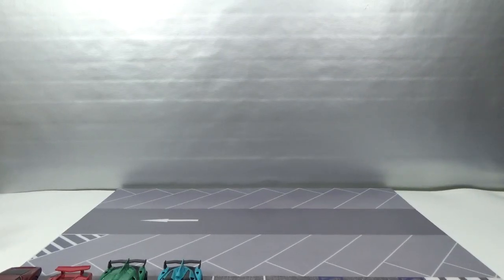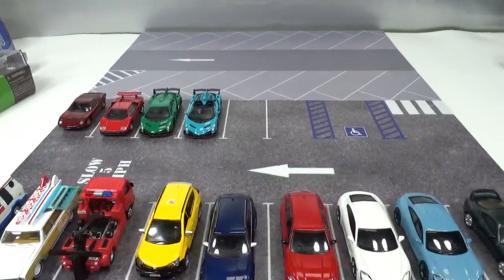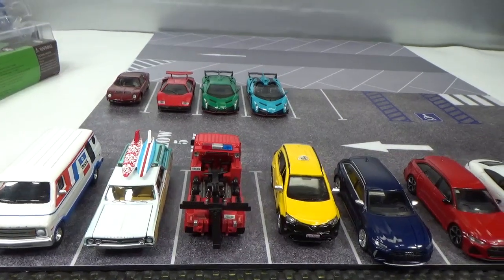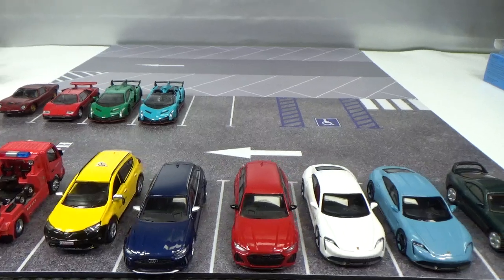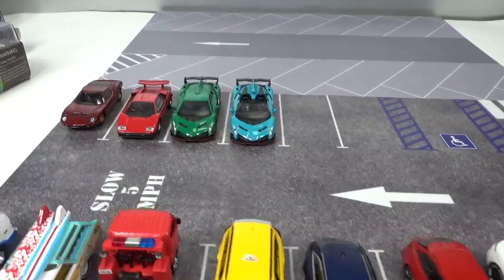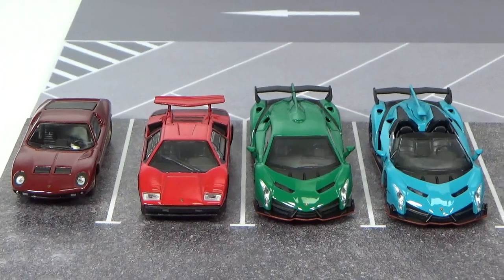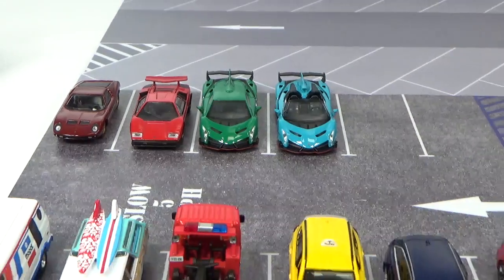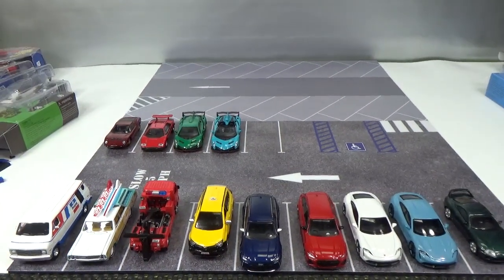Let's take a look at the very small parking lot for today — sorry for the shaky camera. We've got some Americans, some Japanese, some German, and again a Japanese here. Then we got some Italian — the evolution of Lamborghini. Thanks for watching. Bye.